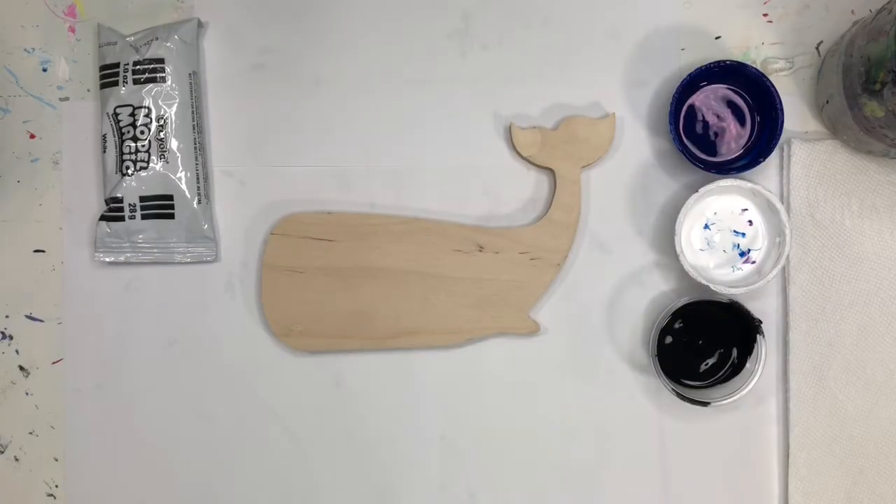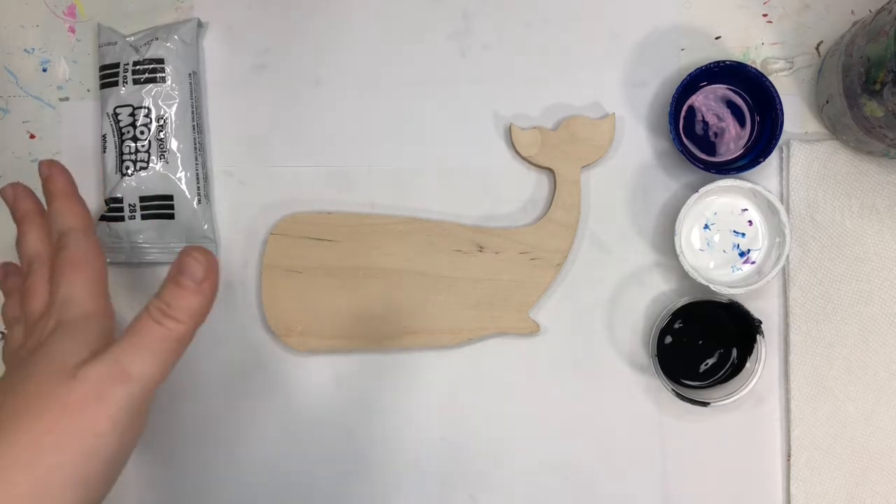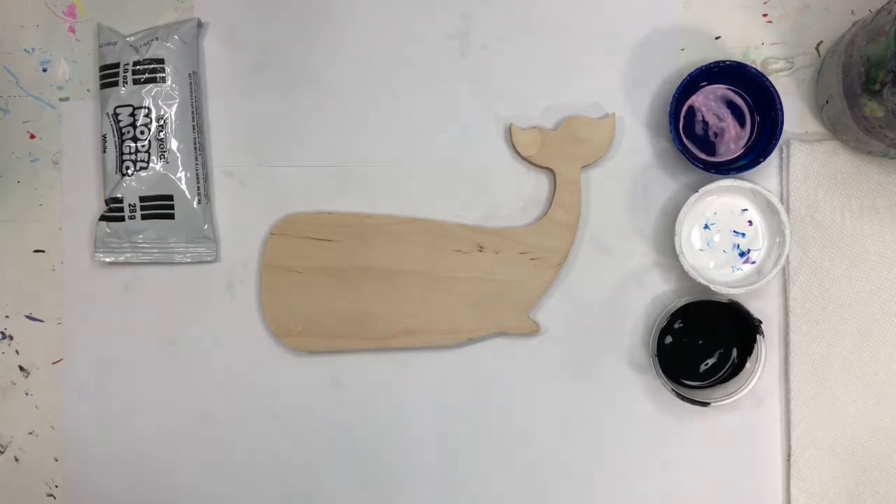We are going to paint the whale today. You should have blue, white, and black paint and a paintbrush. What we'll do is paint our whale, then we have some clay to make an eye for our whale, and then we'll put it all together with a little bit of glue.